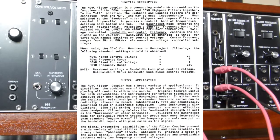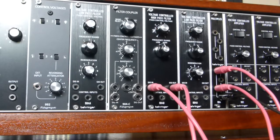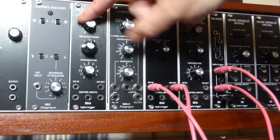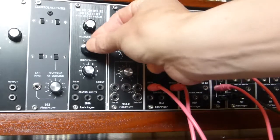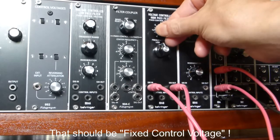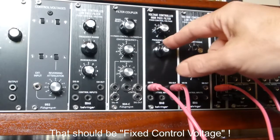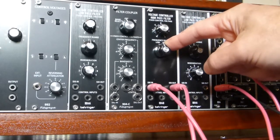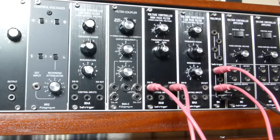In the Moog operating instructions it indicates how to set the controls on the high and low-pass filter. With the low-pass filter, the fixed control voltage is set to maximum and the frequency range is two. With the high-pass filter, the frequency range is minus one or minus two — frequency range low. That's the best starting point.